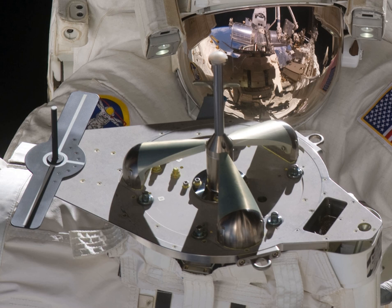Grapple fixtures are used on spacecraft or other objects to provide a secure connection for a robotic arm. The fixtures allowed the Space Shuttle's Canadarm to safely grapple large objects or satellites. They currently do the same for the International Space Station's Space Station Remote Manipulator System and the Japanese Experiment Module Remote Manipulator System.